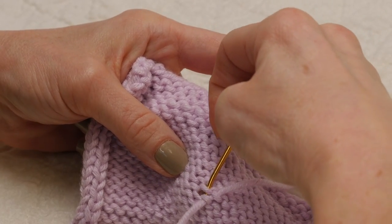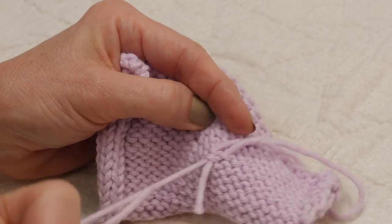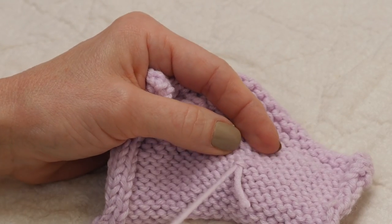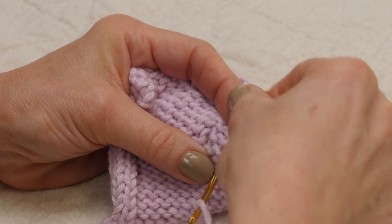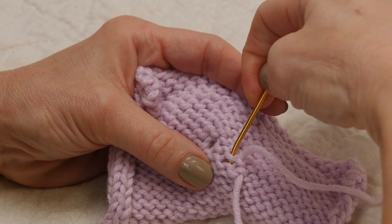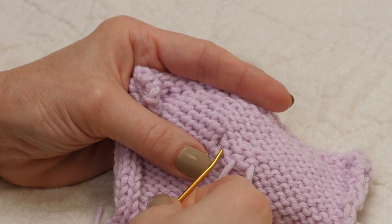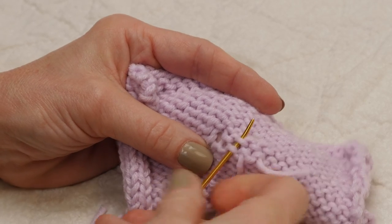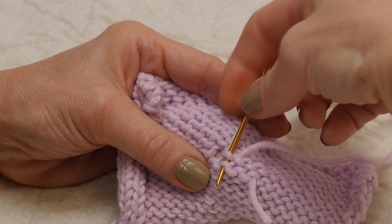I have a separate video on how to weave in ends, so I'm just going to do it a little bit quickly here. You want to weave in a couple inches of yarn, working our way to the hole, so that it will be nice and invisible on the wrong side — taking care to weave it in properly.